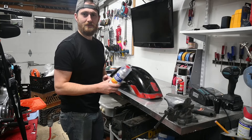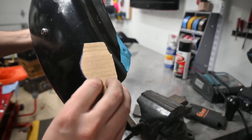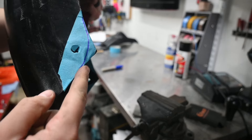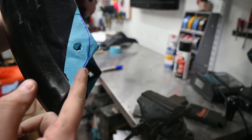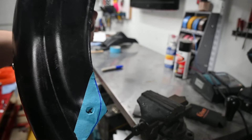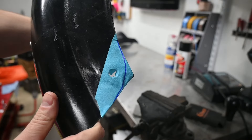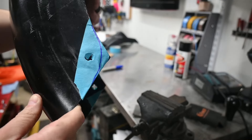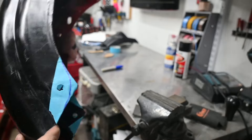Using a cardboard template, I marked out just taking off that corner on both sides — watching out for the bolt hole. Just trimming those corners will make all the difference in the look, because right now it kind of looks like I quickly cut it with a grinder, because that's exactly what I did.